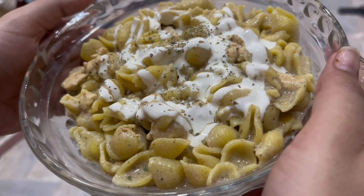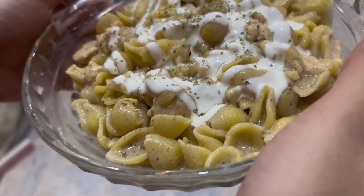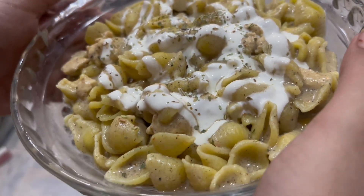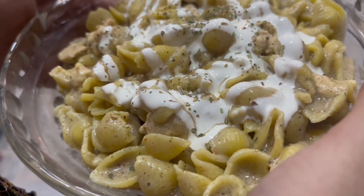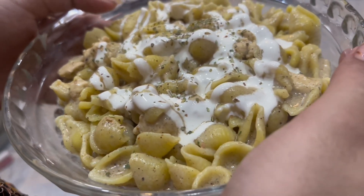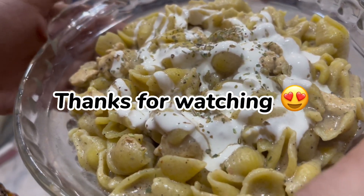Our pasta is ready. Now we will taste it. Please try it in your house and share it with us. If you like this video, please like, comment, share, subscribe, and don't forget — we'll see you in the next video. Inshallah, keep your thoughts. Khudaafiz.